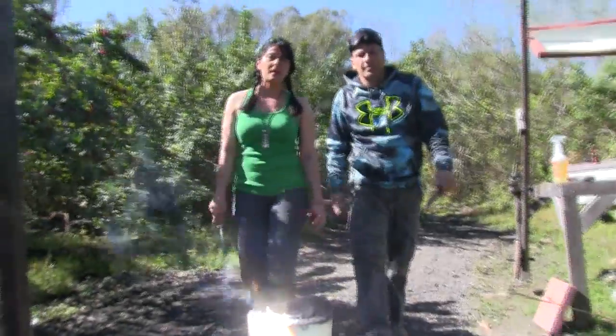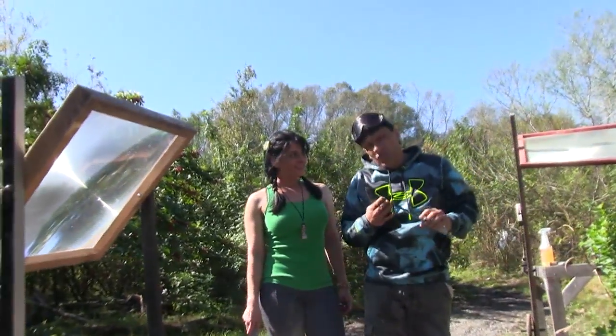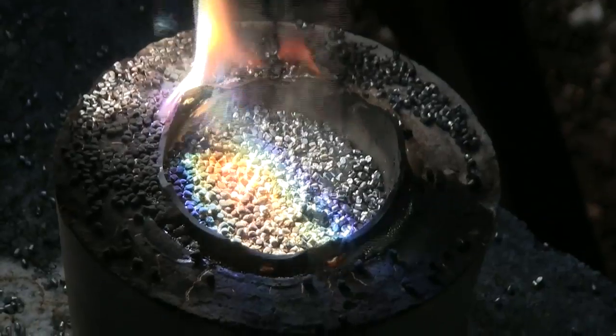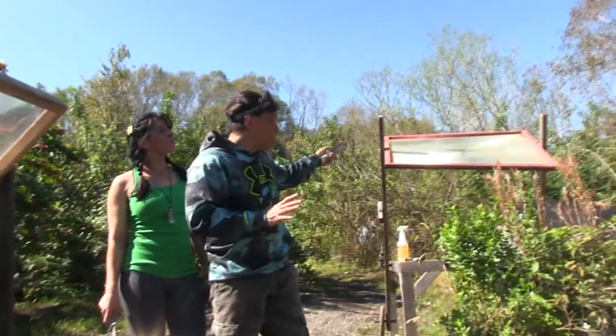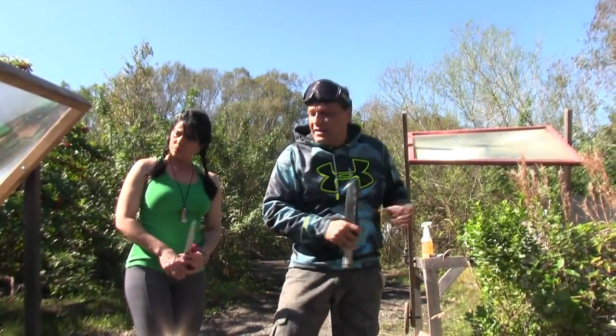The cool thing about zinc is that it's got a low melting point, and it does not have to be extremely hard for a lot of cutting applications. If you're prying something, you probably want steel. But we're going to be casting a larger amount of metal with this. This lens is only 24 inches by 24 inches squared, which is about one third the total collection area of the larger lens behind us here.